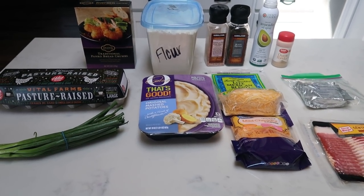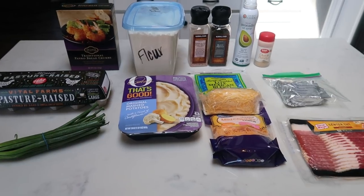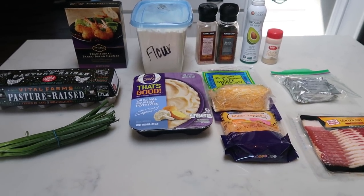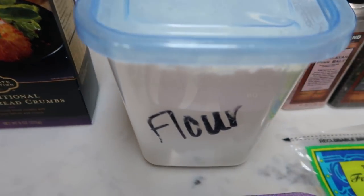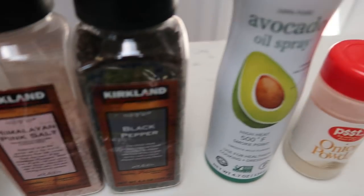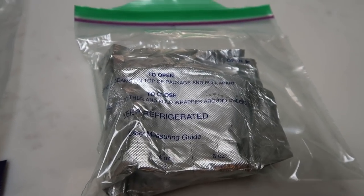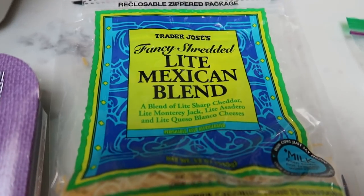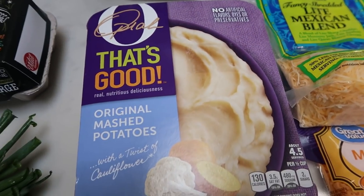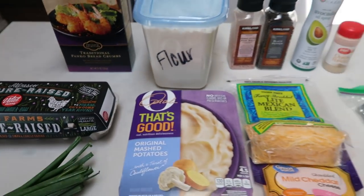We are going to be making loaded air fryer potato wedges. I'm going to pair this with some chicken and a veggie. So let me show you what is in these potato wedges. You're going to need some Panko breadcrumbs, some flour, salt, pepper, nonstick cooking spray, onion powder, fat free cream cheese, center cut bacon, fat free cheese, light shredded cheese, already prepared mashed potatoes — I am using the Oh That's Good brand — some green onions, and some eggs.